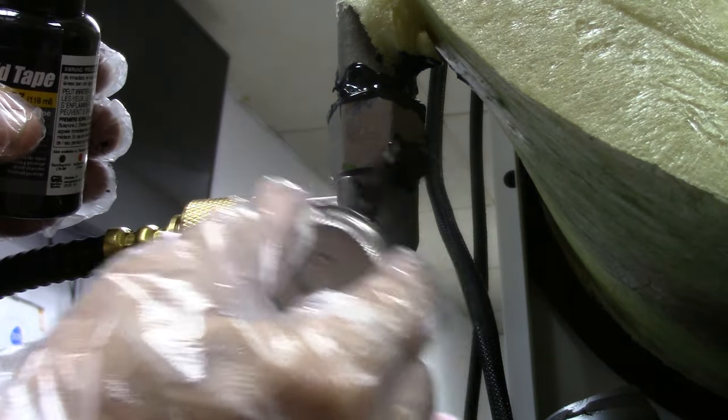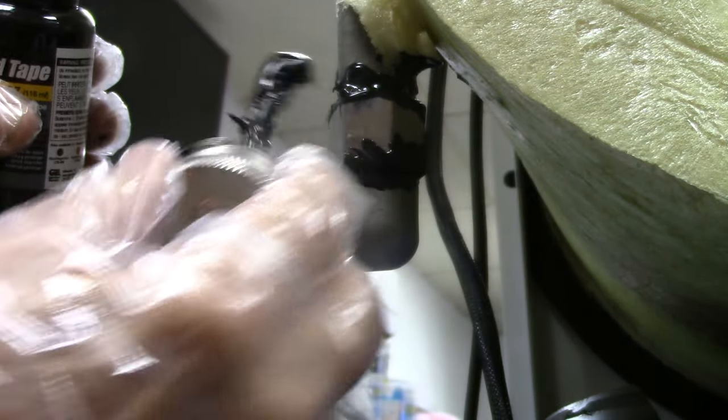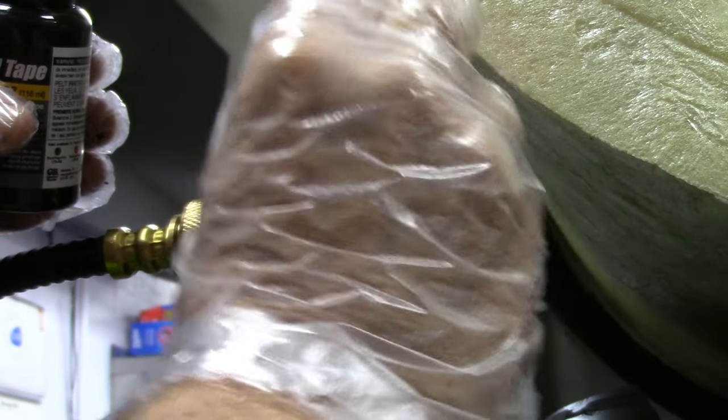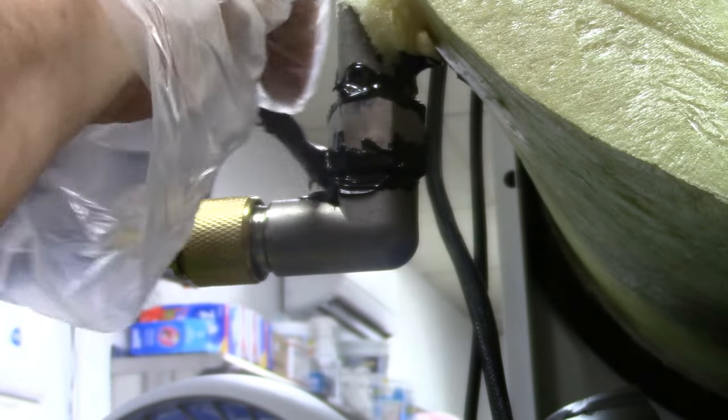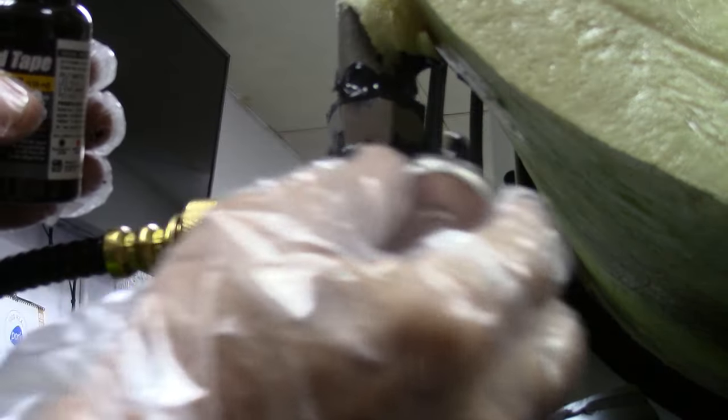They may make another product similar to this — I don't know — but I know this works. It's cheap enough and you can get it at just about any hardware store like Ace Hardware, Lowe's, Home Depot — in the electrical department.